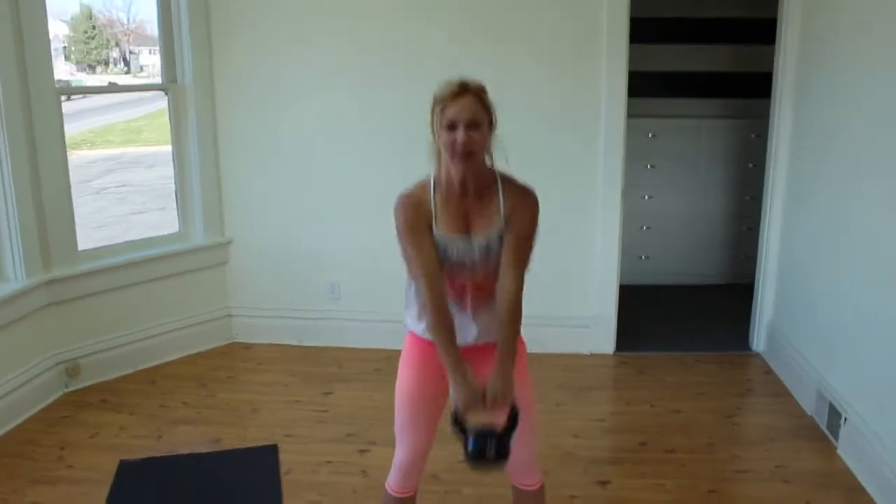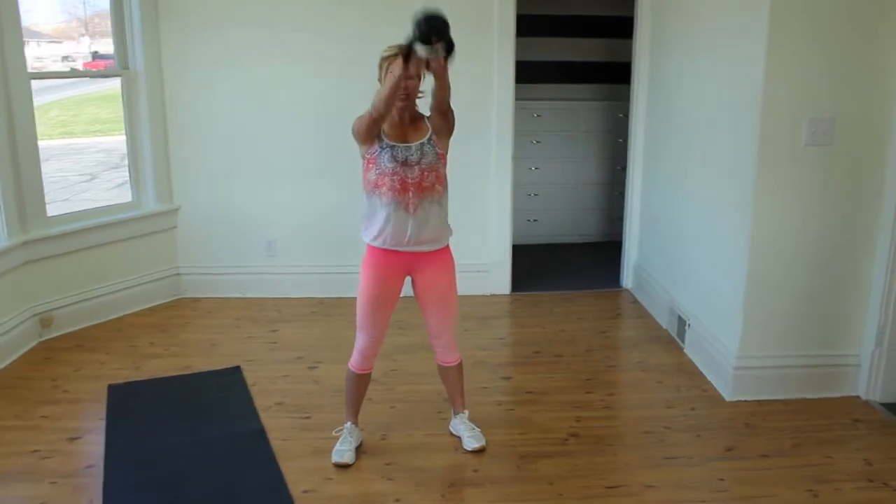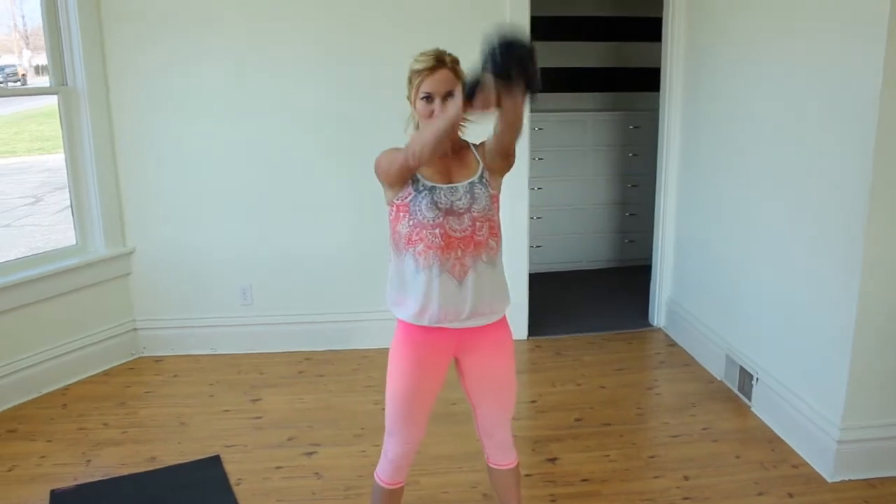10 more. Brace the abs — 8, 7, 6, 5, 4, 3, 2, and 1. Alright, quick recovery. If your arm is going up, you need a heavier weight.